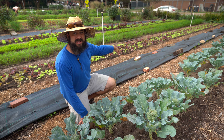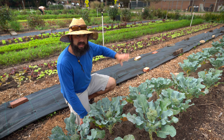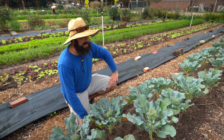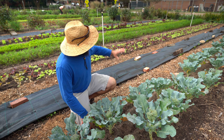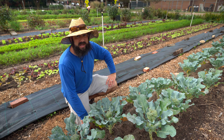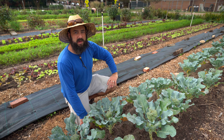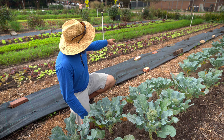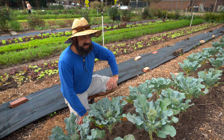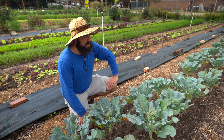Things are looking great out here. We've been really utilizing tarping — using landscape fabric over beds to terminate baby greens — and it's been crucial. It takes so much effort otherwise, and this leaves all the organic matter in the ground. If you're trying it out, harvest low, put down some compost, water it in, then lay the landscape fabric. In summer it's about a week until it's ready to plant into.